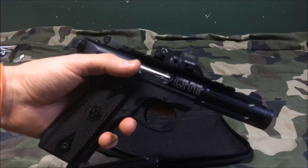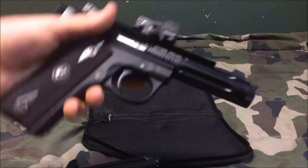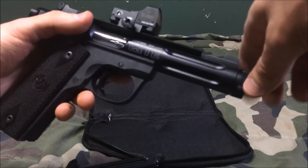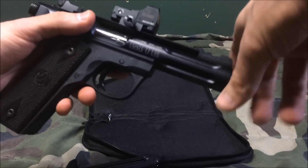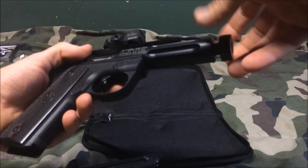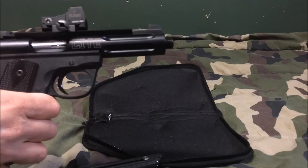We have a Burris FastFire 2 sight on it — just a small little red dot sight, really nice, holds zero well. I also made sure to get him a pistol with a threaded barrel on it. You can see the thread protector here.